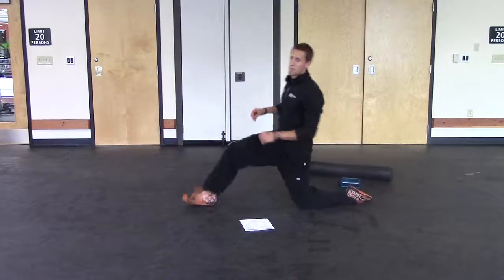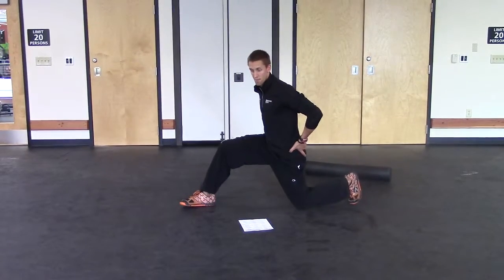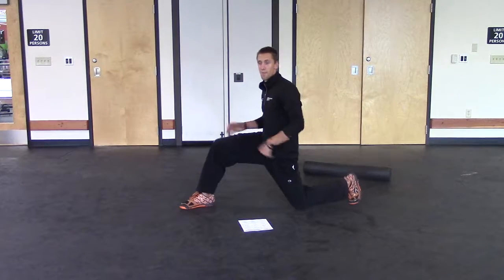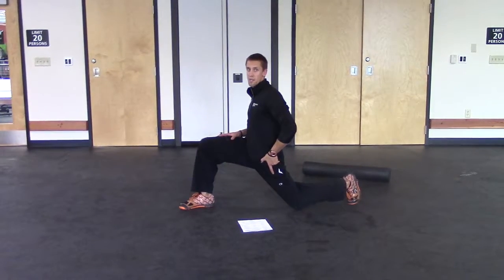Hold it for 30 seconds, then switch. Remember to set those hips forward first, really tuck those glutes together, push those hips, and lean into it.